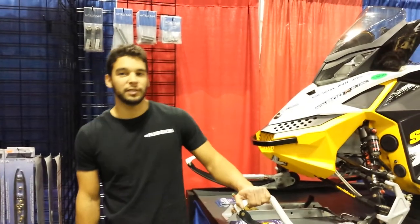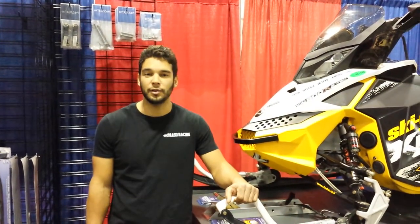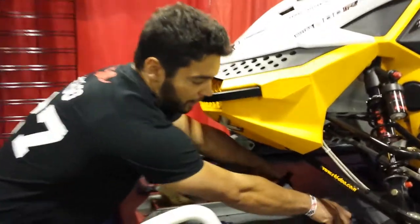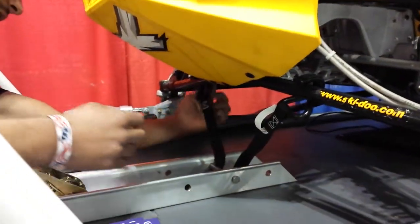I'm Mark Peso with Peso Racing at the Big East Power Sports Show in Syracuse, New York. I'm here with my friends from Octane.com showing off the new hooker tie-down system. It's pretty easy to use, works really well. Definitely awesome in the cold weather when your fingers hurt.